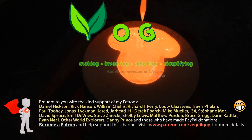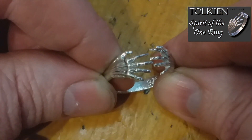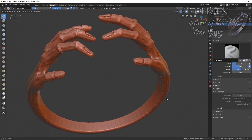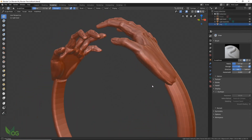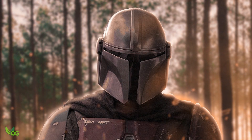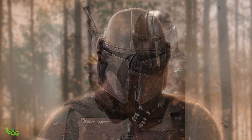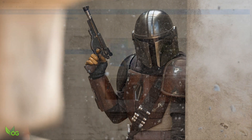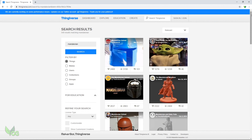Hey guys, I thought I'd do a nice easy one today. After last week's talking ring, a lot of you said sculpting something complex in Blender was a bit demanding, so I thought I'd demonstrate a simpler use of Blender. My son recently suggested making a Mandalorian ring, but rather than sculpt one from scratch, let's make use of the kind maker donations on Thingiverse.